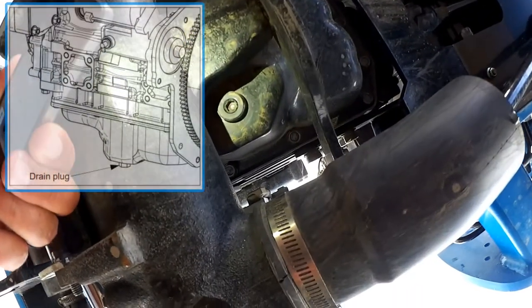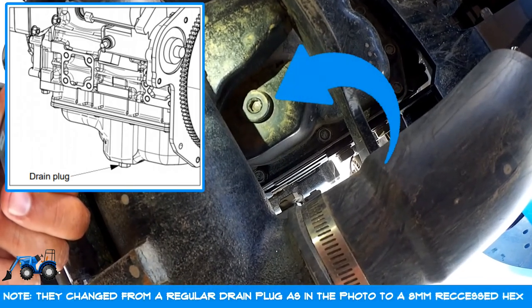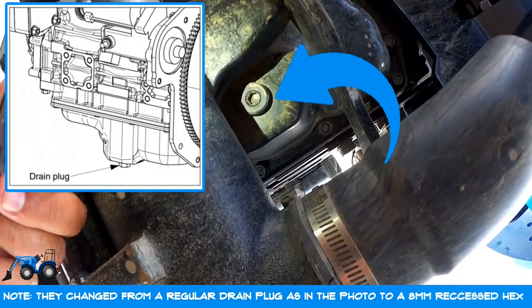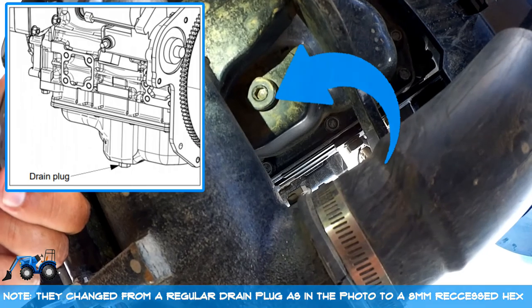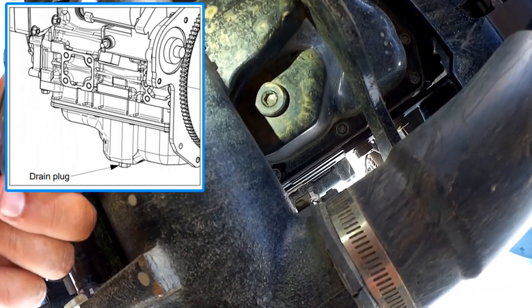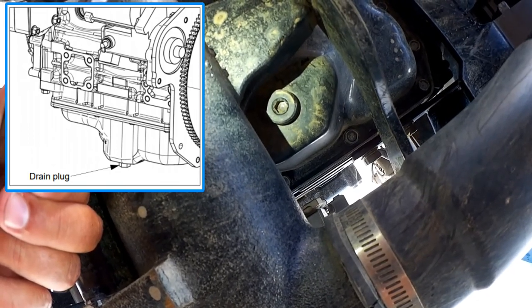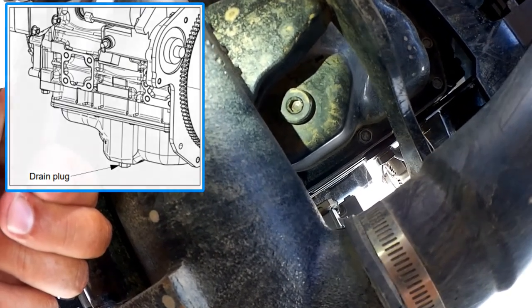Hopefully you can see we have basically an inserted hex to remove the plug. I'm going to go ahead and remove this and drain the oil. I don't think I'm going to be able to video it because it's going to take too many hands, but you pretty much get the idea — just take that plug out and the oil will run.